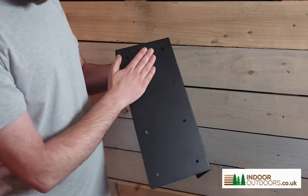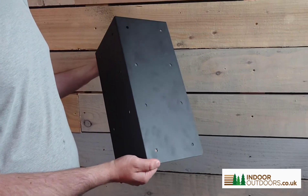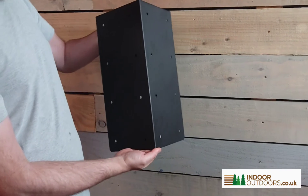This particular model has a black textured finish. It's made in steel and we manufacture this here in the UK. If you've got any questions or suggestions, just let us know.